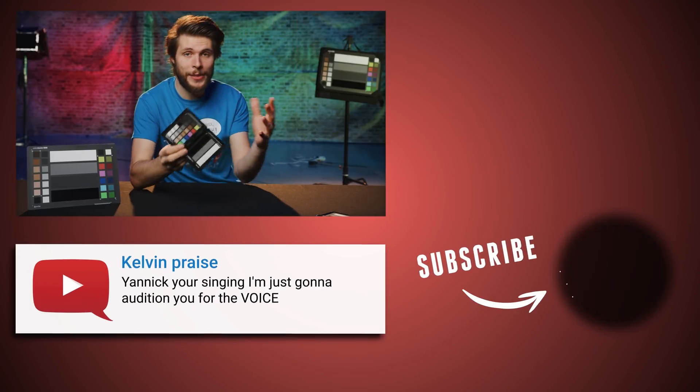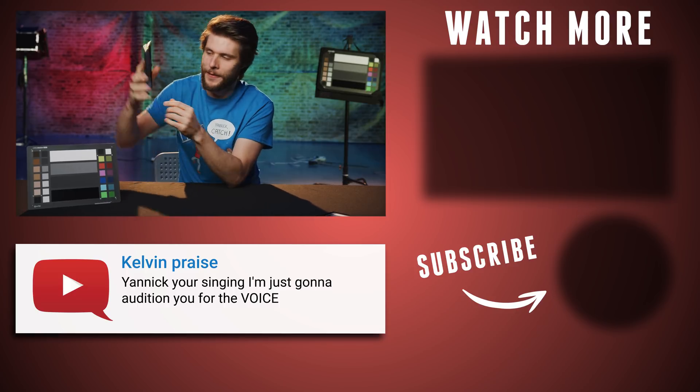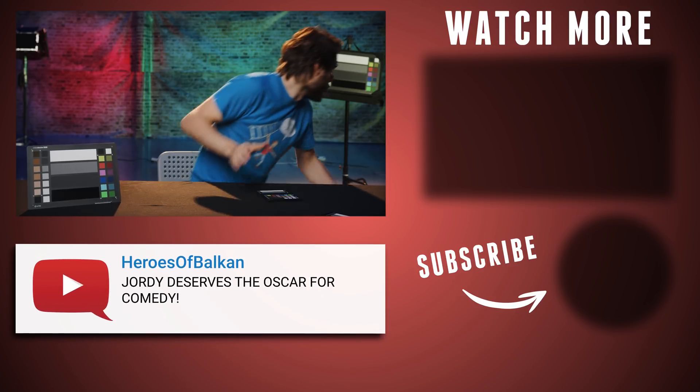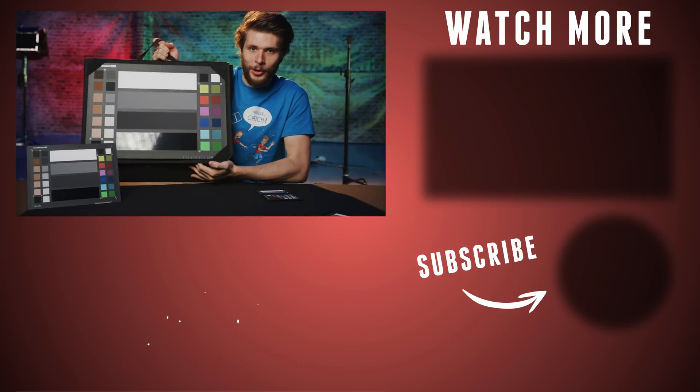Imagine, guys, you're running around on set and you've got one of these things in your back pocket. You're the camera guy and you're just holding this everywhere. That makes you... oh wait. Or you have one of these here in your back pocket. That makes you, like, a total geek.